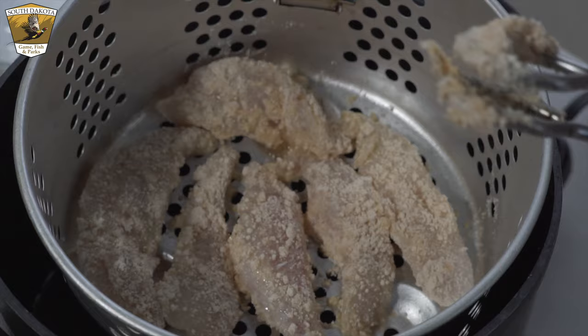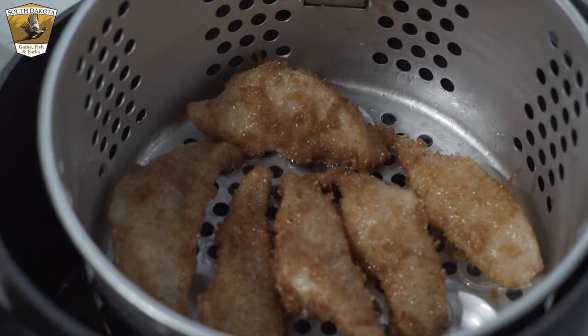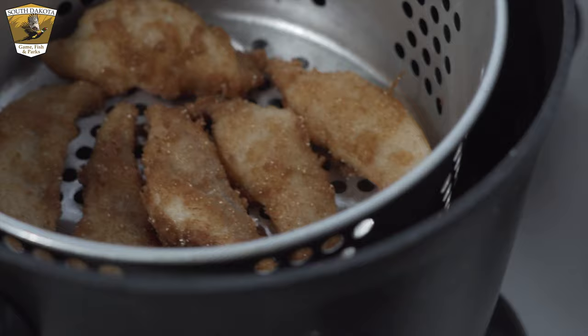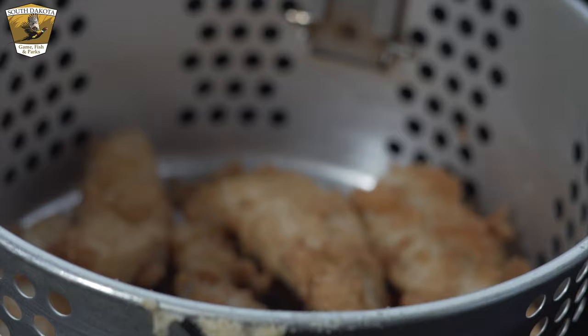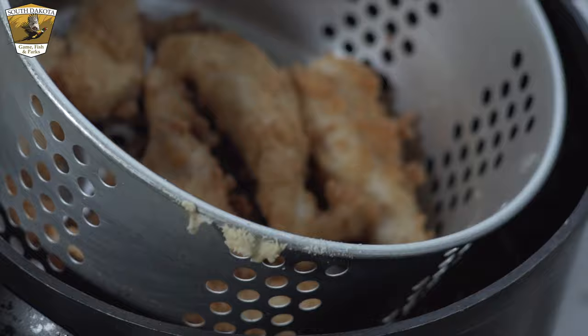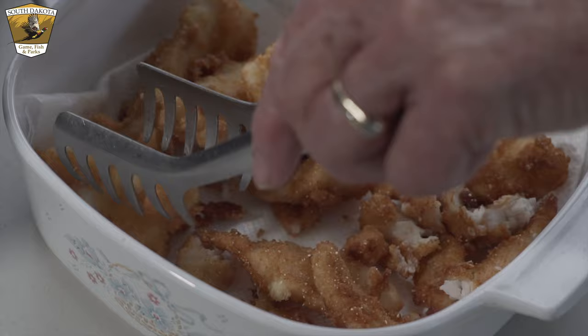Drop the coated pieces into the fryer — don't overcrowd the basket, leave a little space between them. Drop it down into the hot oil and check it once in a while. As you can see, it's a perfectly beautiful brown — this fish is ready. It doesn't take long, especially when the pieces are small. Let it drain a bit, then flip it onto a pan lined with a paper towel to finish draining. There's your wonderful fried walleye.